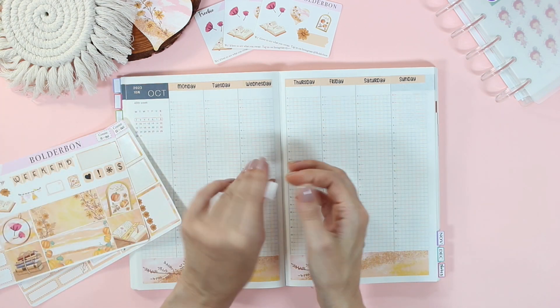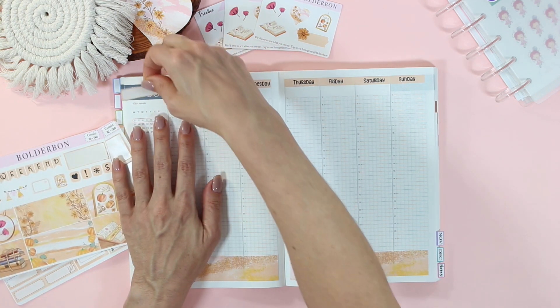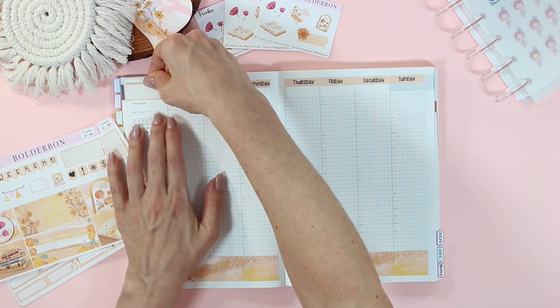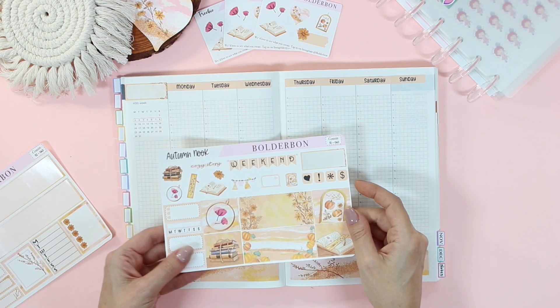This year I may have gone a little crazy with my order. They were offering free shipping with orders of $250 or more, and yeah, so that happened.